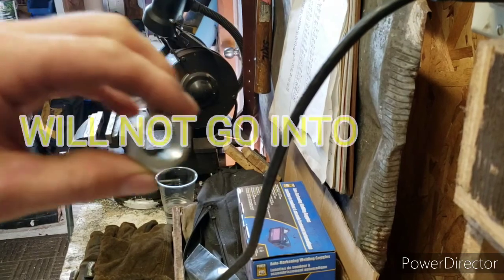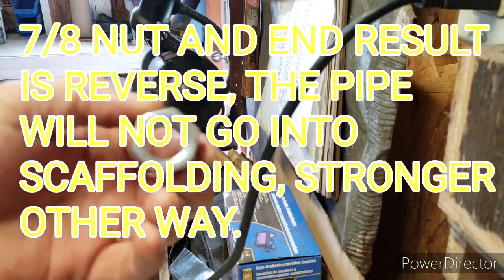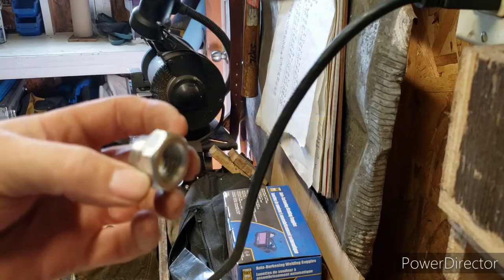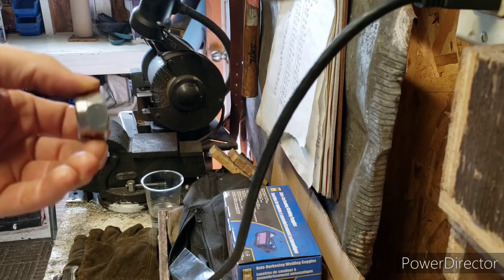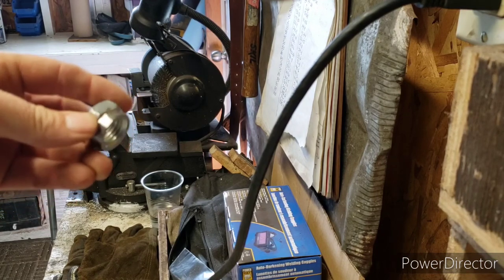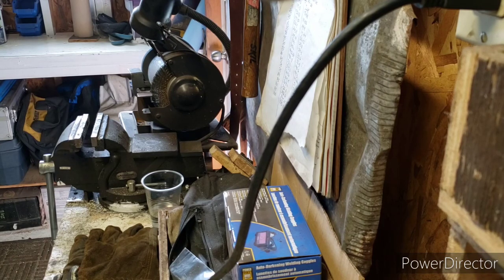So what I have done, I have taken this nut - a 3/4 inch nut - and I took half of it and I ground some, just the hexagon off, I guess, or whatever you call it.